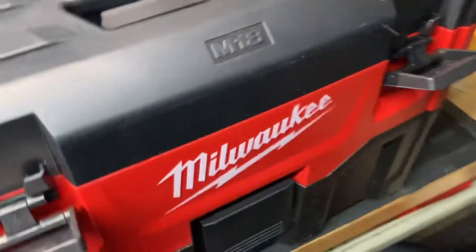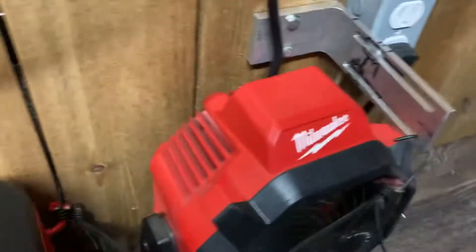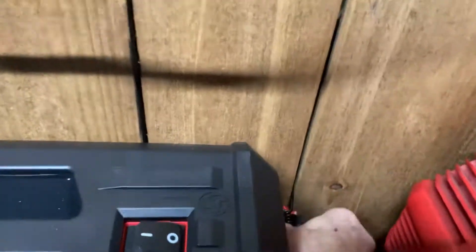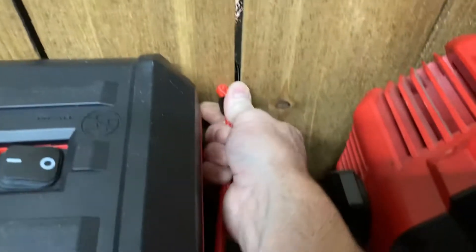It's a shop vac — nothing fancy — I just need something I can take with me on a job. I'll sit it over here behind my van. I did wood slots in my van, and one of the cool things is I can take a hook, hook it in there, twist it, and it stays locked.